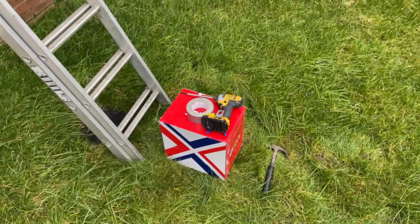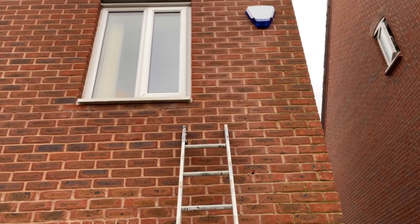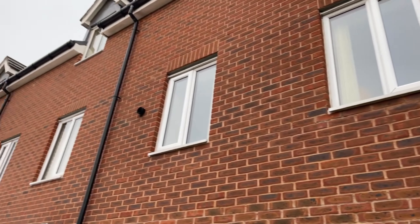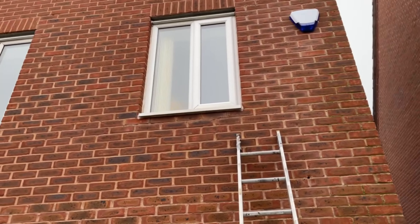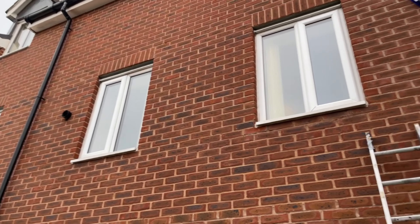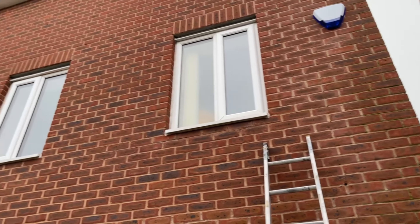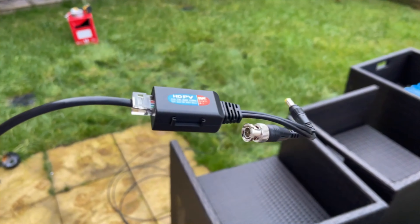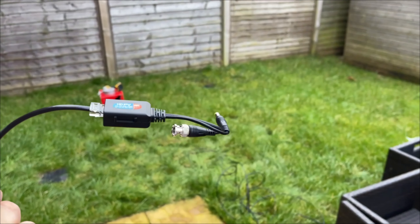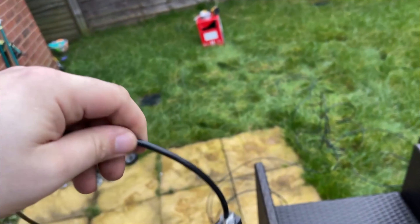We're running external cat5e cable, pinning it with black cable clips. The customer doesn't want any PVC piping — for what it's worth, it's only one cable thickness so it's not going to be in your face compared to 20mm PVC piping. We are using the balance system — not a massive fan of these systems, but it's certainly a lot better than what the previous guy did. At least you know it's safe.